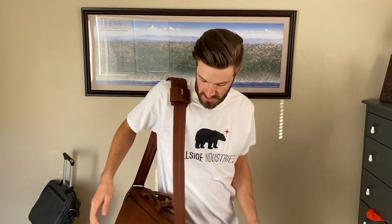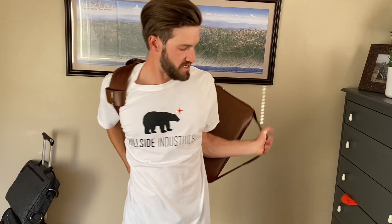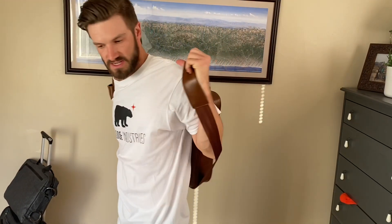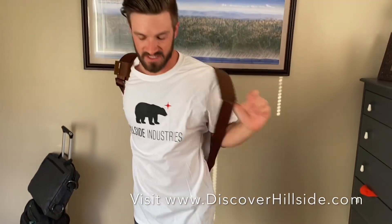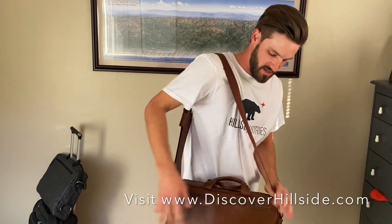As an avid bag user, this bag has changed my life. The convenience of it is easy and awesome. Transitioning with ease, walking with ease — not a problem.